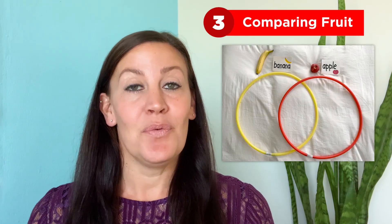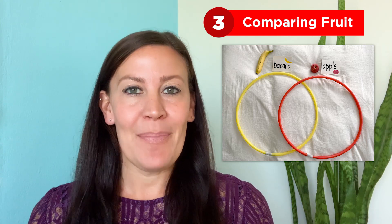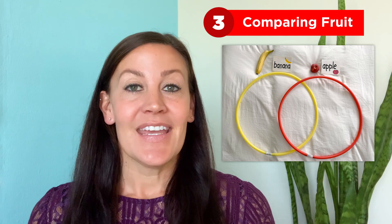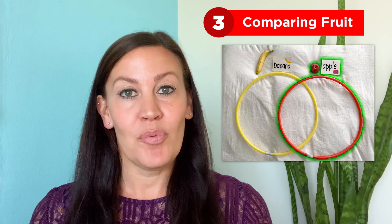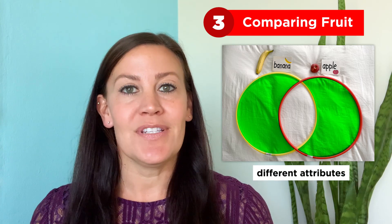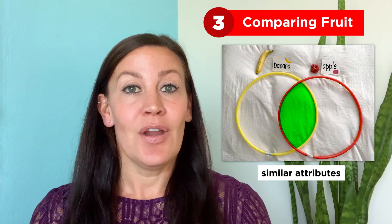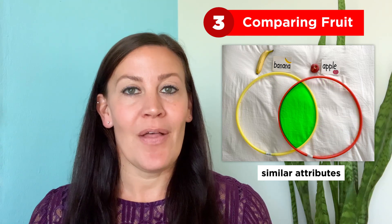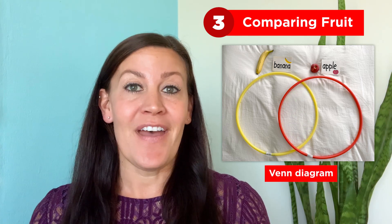Activity number three: comparing fruits. For this activity, you will only need two hoops. Have your child set them up so that they overlap each other, like this. You or your child label one hoop with the word apple and the other with the word banana — you can even draw pictures if you'd like. In each hoop, we are going to put words that describe how the apple and banana are different. In the center, we are going to put words that describe how the apple and banana are alike or similar. This is called a Venn diagram.